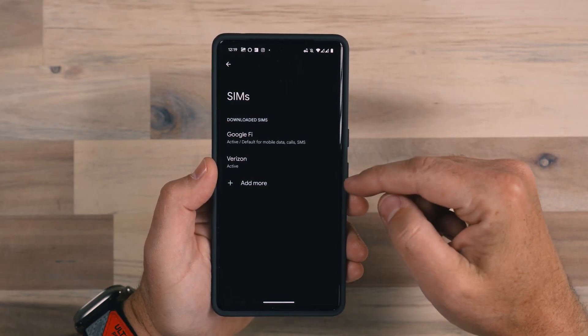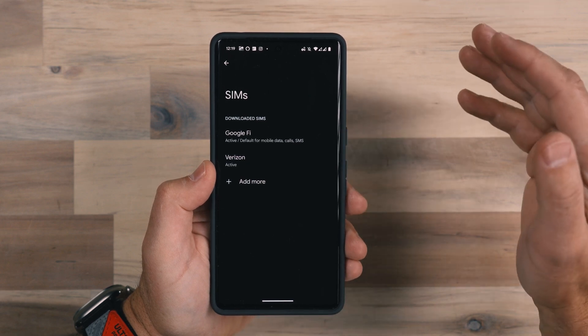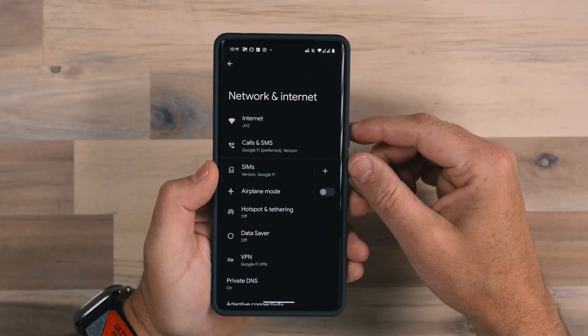So I have two networks here, and I can add more networks, but you can only have two active simultaneously. Now on the Pixel 7 Pro, you can actually have two eSIMs. While this phone does have a physical SIM slot, I don't have a physical SIM in this phone — I have two eSIMs. I've got Google Fi and Verizon eSIMs running in this phone at the same time.